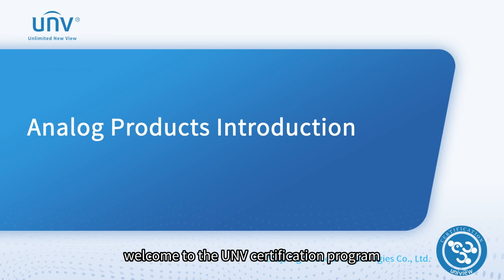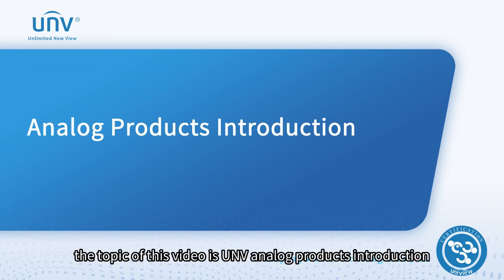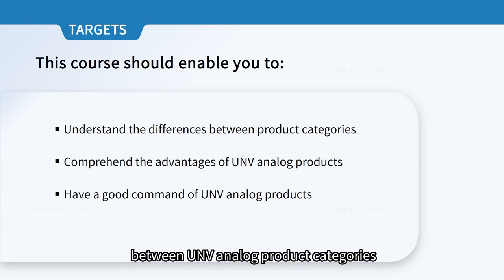Welcome to the UNV certification program. The topic of this video is UNV analog products introduction. By the end of this course, you will understand the differences between UNV analog product categories, comprehend the advantages and have a good command of them.